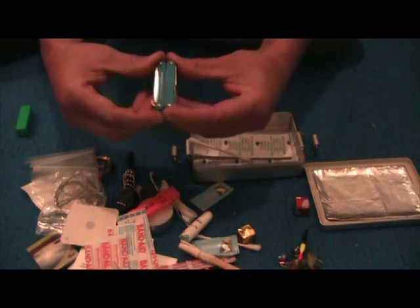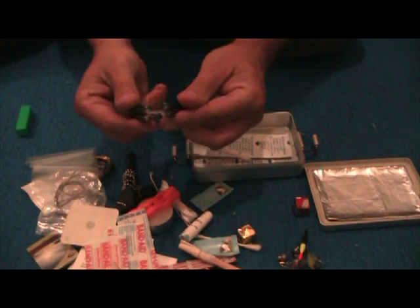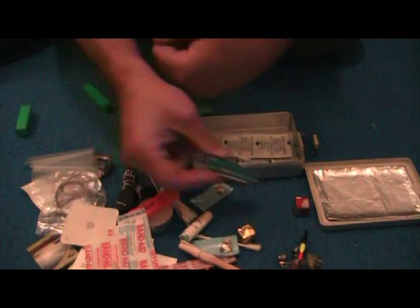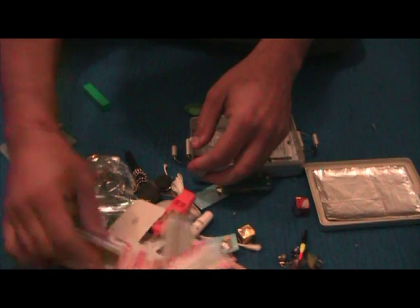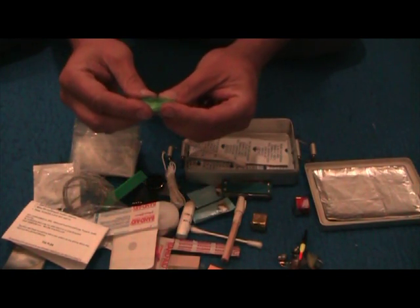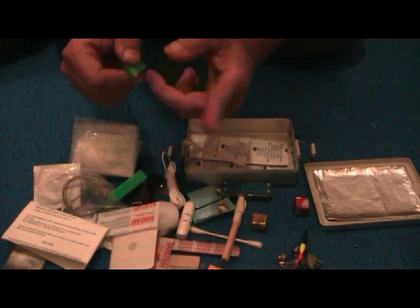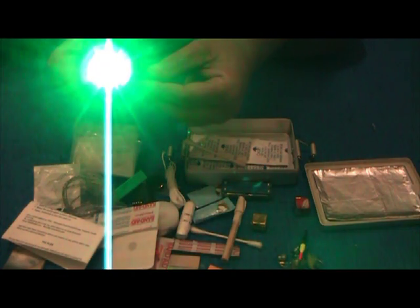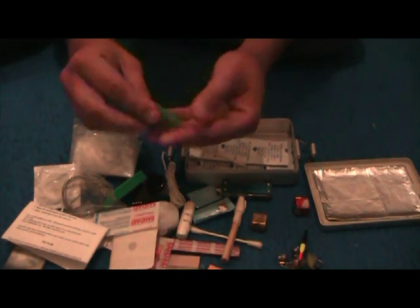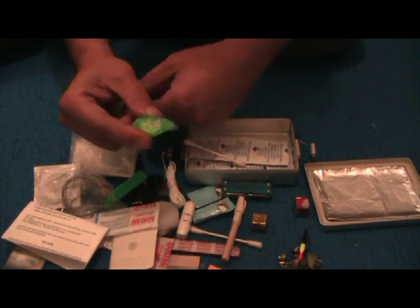I've also added a Leatherman Squirt PS4 — this is the one that's got the pliers and the scissors. I'm sure you've seen plenty of reviews on this to know what it has. So that's everything that comes in this set. I also added a Princeton Tech Pulsar light. It's got three modes: flashing, low beam, and high beam. It has an incredible lifespan and weighs next to nothing. You can pop it open and get a new battery for it — they're about seven dollars at Sport Chalet.